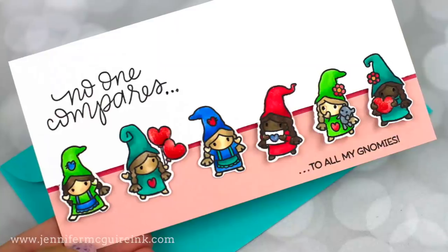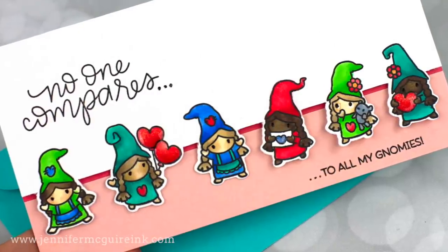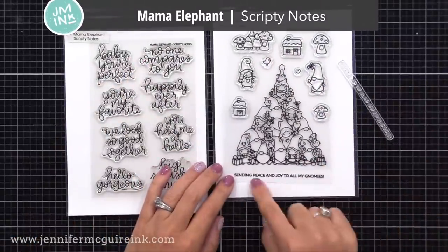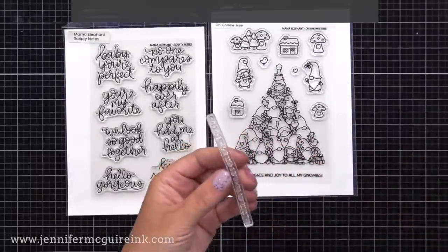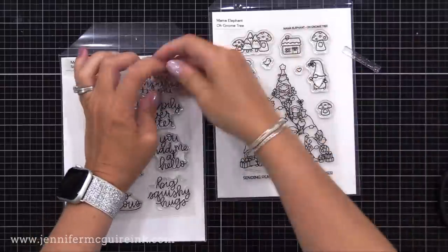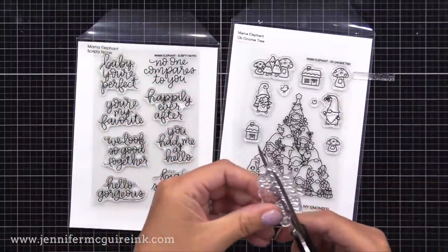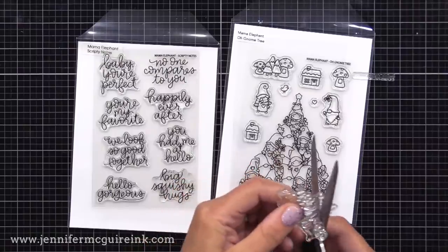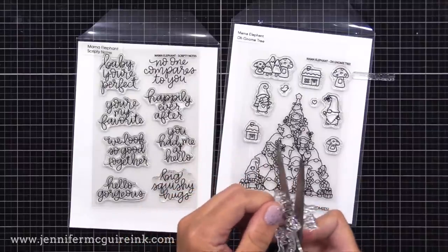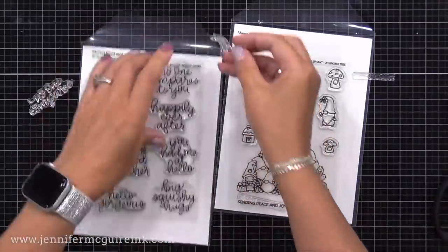Now it's time to do a sentiment, and I'd like to share something I haven't done in a while — combining two sentiments to create something new. I have the older Mama Elephant Scripting Notes stamp set on the left and the newer Mama Elephant Oh Gnome Tree stamp set on the right. From the set on the left I took 'no one compares to you' and cut it to just 'no one compares.' From the set on the right I took a message like 'sending peace and joy to all my gnomes' and cut it to just 'to all my gnomes.' So I can combine them to create 'no one compares to all my gnomes' — and I plan to make multiples of these.